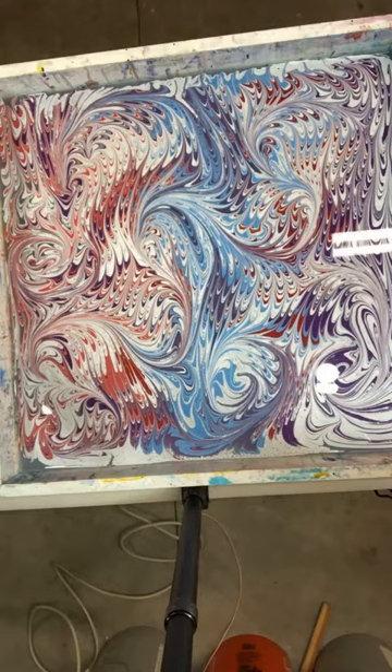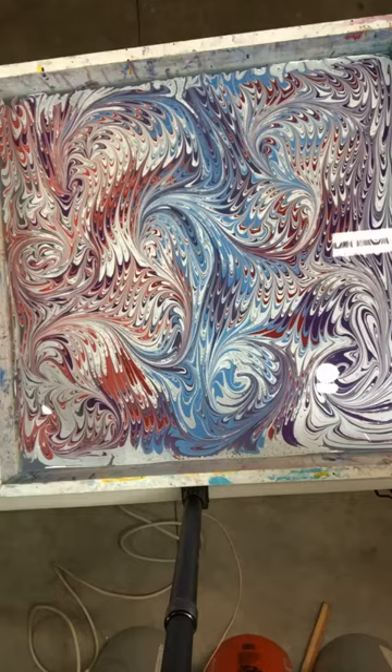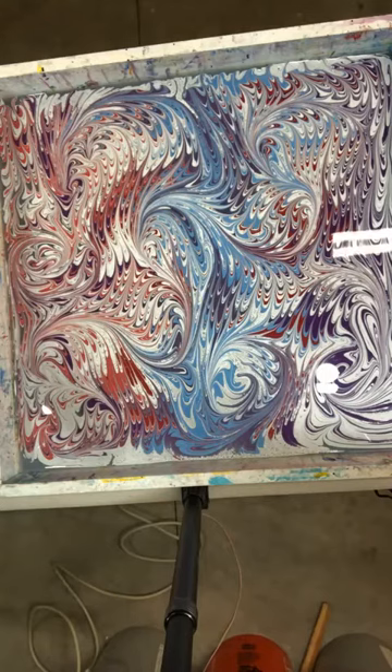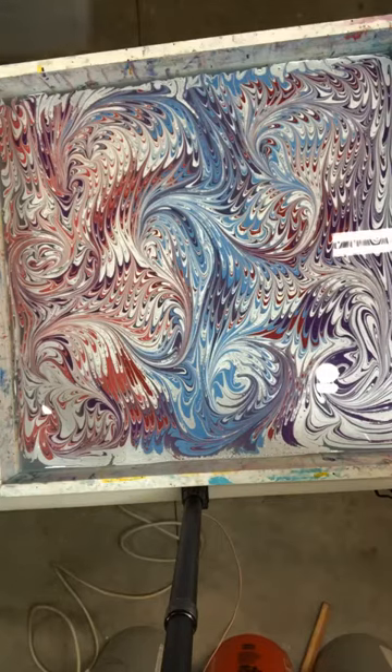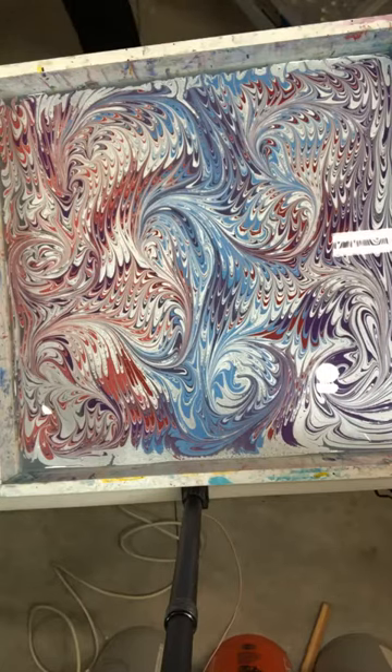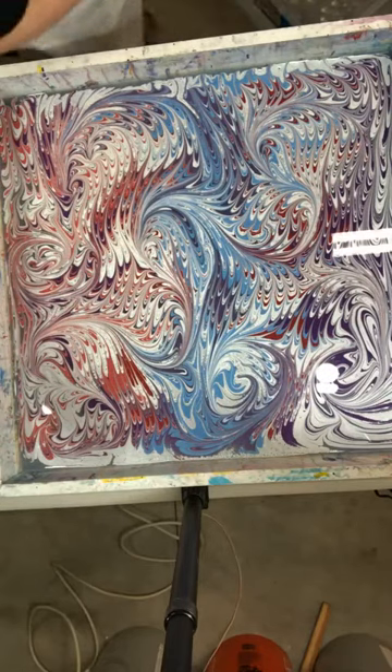I'm laying out a big piece of cardboard. When I do my paper, I'll pull it off the water, rinse it very gently into a tub, and then put it on the cardboard to drip. There's my design, so I'm going to grab a sheet of paper.